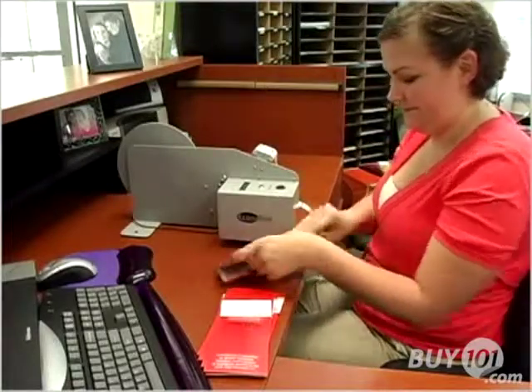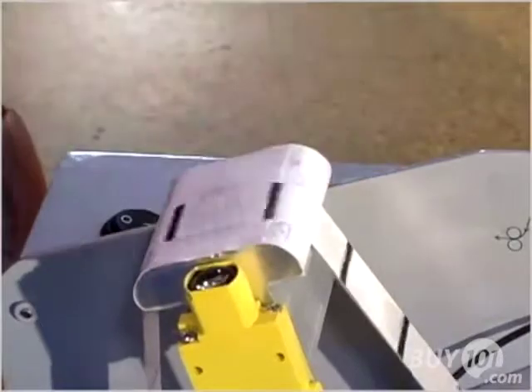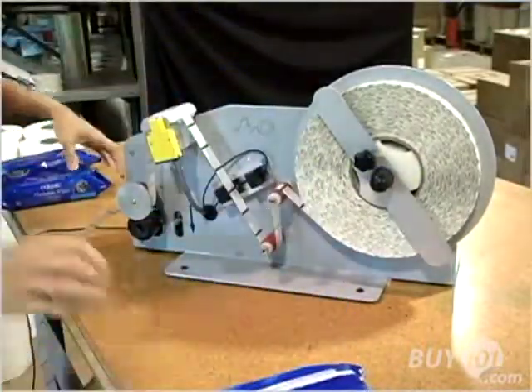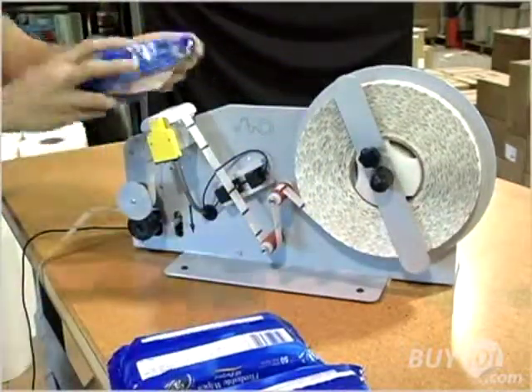The EconoDot allows an operator to quickly and easily apply a single Glue Dot to any surface, with no waste, no mess, and no excess glue. Just the right amount of adhesive, in the right place, every time.